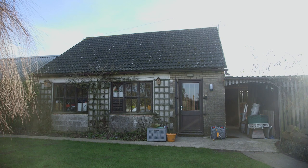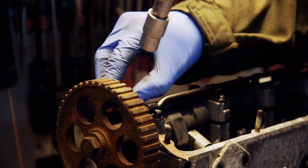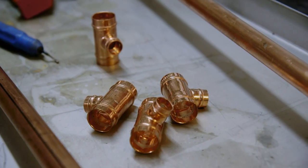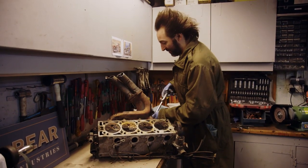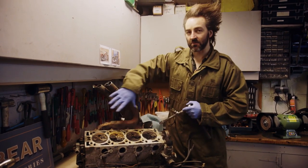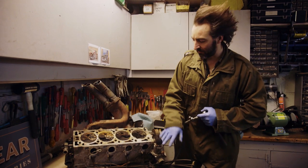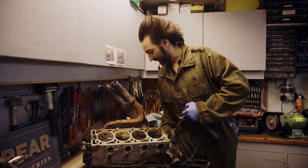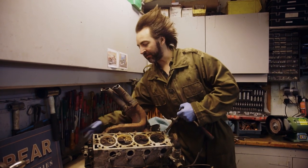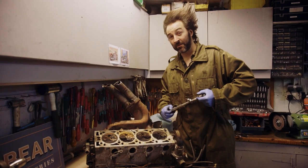First task: strip the engine to create a workable space, within which he'll insert the cabling and pipes needed to house the lightbulbs. So I've got to start by removing all the parts off it. This is the exhaust manifold — we don't need that. I think this is the water pump — we don't need that. And then the valves, and anything that's not necessary to make it into a lamp.